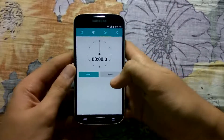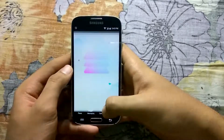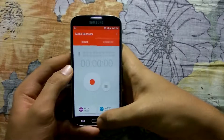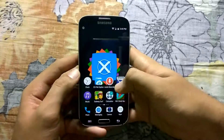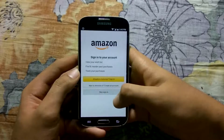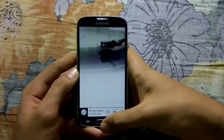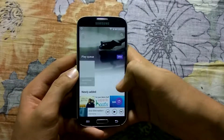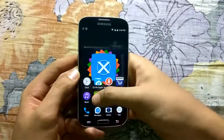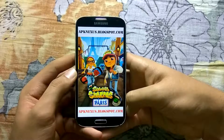3, 2, 1, go. And 3, 2, 1, go. And 3, 2, 1, go. And 3, 2, go. And 3, 2, go. And now we are opening Subway Surfers.